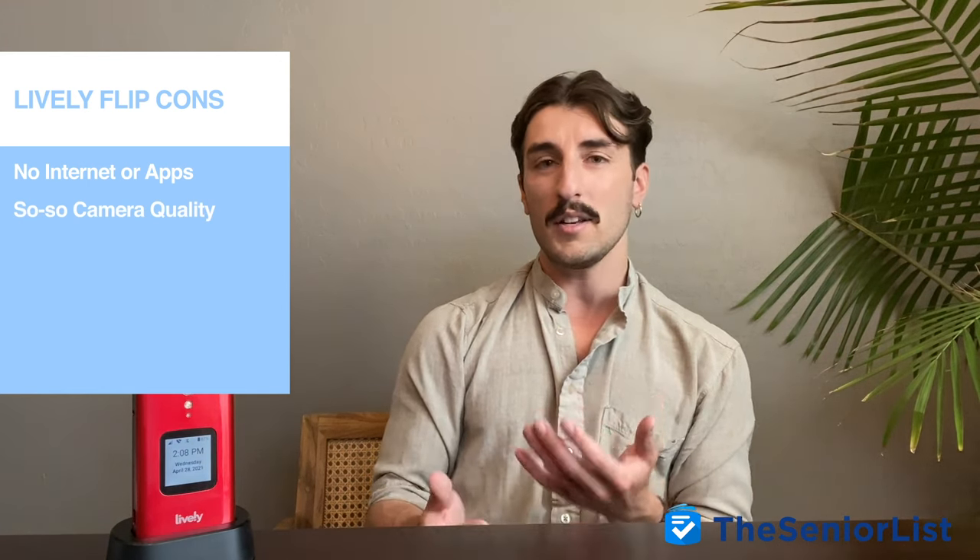In terms of cons, the Lively Flip does not offer any sort of internet access or app store, so if you were thinking about using a phone to send emails or check up on social media, you'll definitely want to look elsewhere. Another con would definitely be the cameras — even though there are two, their quality isn't really that good. But with that said, if you wanted a phone that could take mesmerizing photos or browse the web like a computer, you would want a smartphone. But if what you're looking for is a device that can make calls, send messages, and help you keep track of your daily tasks, then I would definitely recommend the Lively Flip.